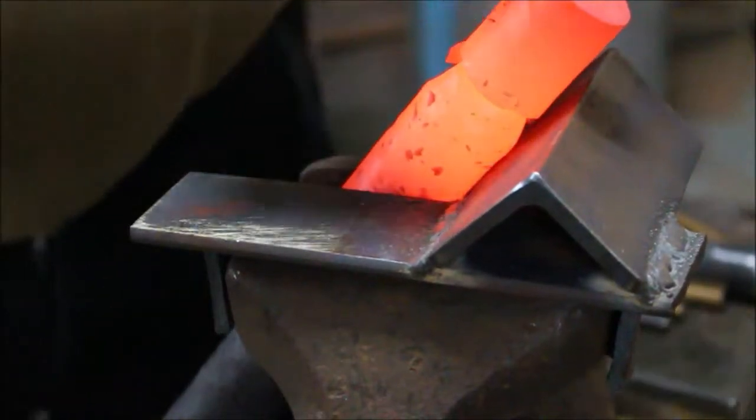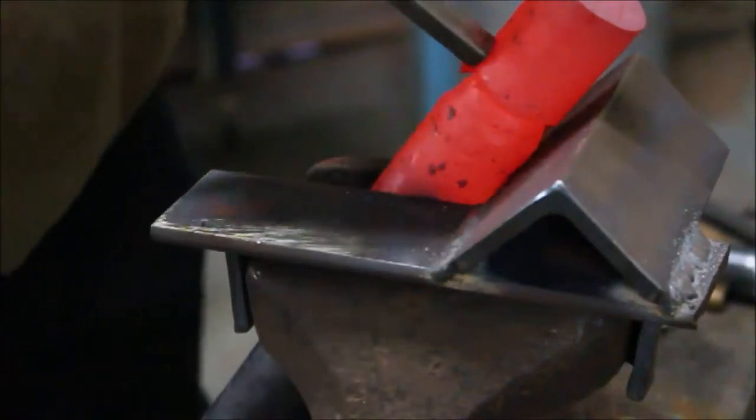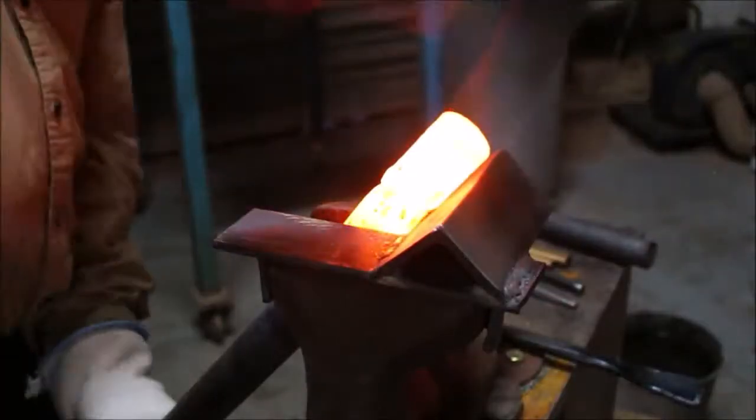Sorry about the bad camera angle in this section. This is where I'm actually correcting that error and forging in the true details that are supposed to be on that left side of the helmet.